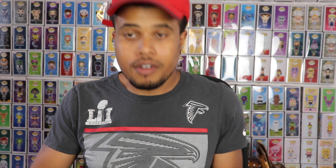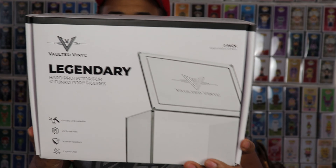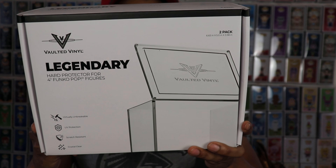So like I said, I got a package from Vaulted Vinyl. They sent over what I believe is their newest product — their Legendary Hard Pop Protectors. I'm going to try them out and give you guys my honest opinion. I didn't know they were sending them over, but shout out to Vaulted Vinyl and Shane. You guys have always helped support this channel. I'll give you my honest opinion — it's my channel and I'm going to give you my opinion.